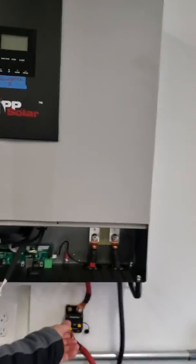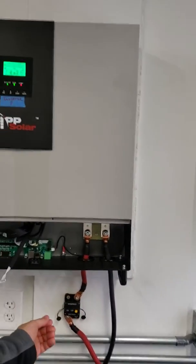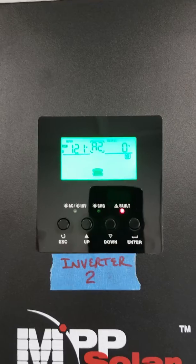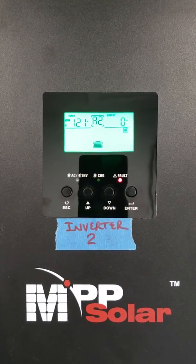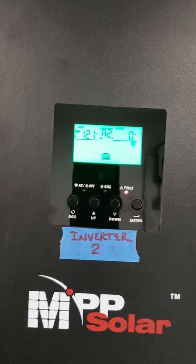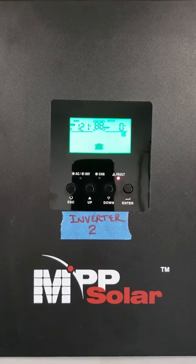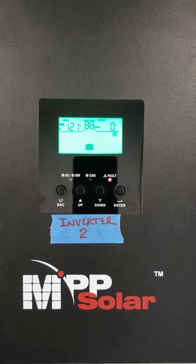I'm going to go ahead and turn on the inverter. Here you can see, still getting the Air 88. I'm going to go ahead and turn it on. I don't know if that will clear it, but I don't think it'll do anything. No.